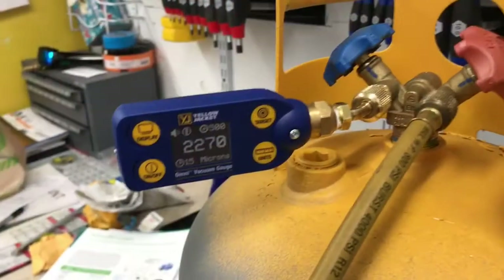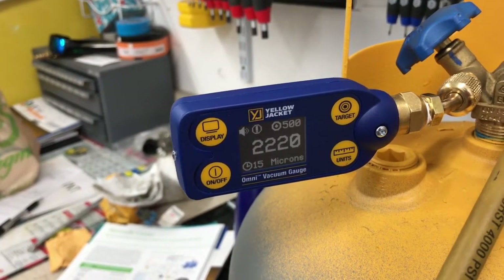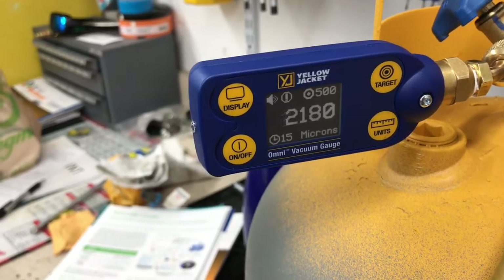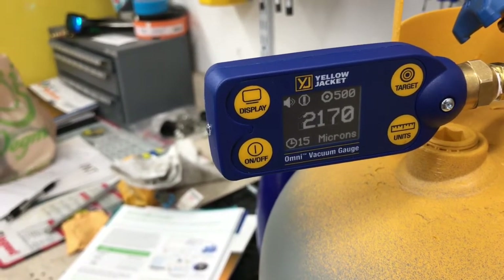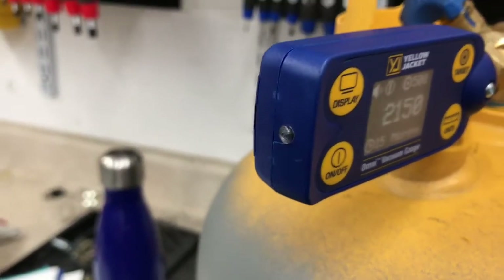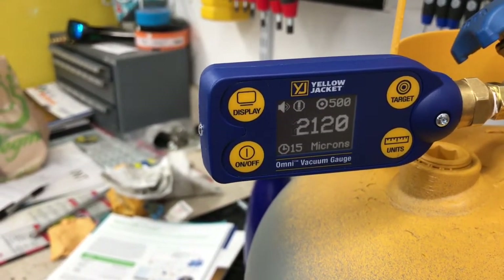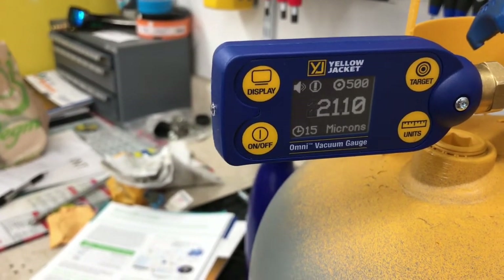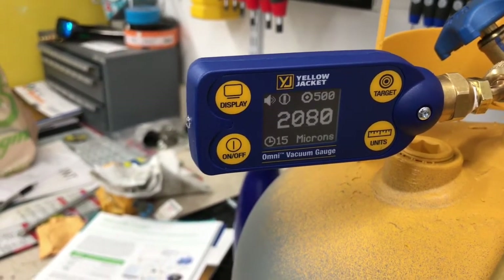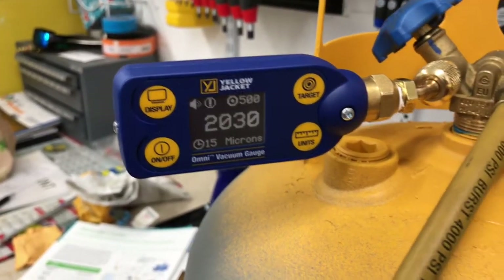We've got the alarm set at 500 microns, so it should start beeping at 500. The little speaker icon and exclamation point are the on-screen warning, and there's also a light on the end of the gauge. Bottom left shows 15 minutes — that's the auto-off time, so it will automatically shut down. You can also see microns displayed at the bottom, and you can change that to Pascals or whatever unit you prefer.